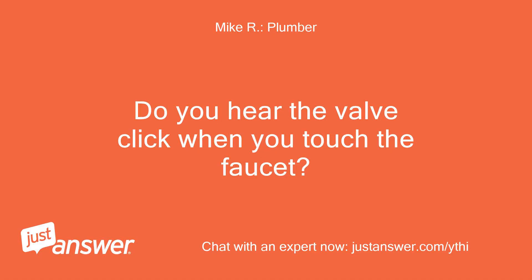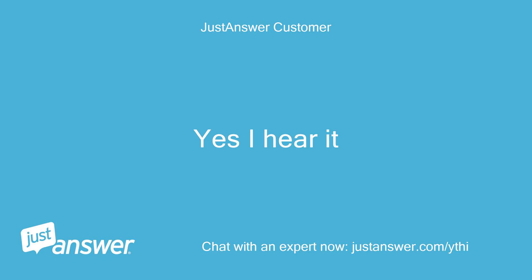Do you hear the valve click when you touch the faucet? Yes, I hear it.